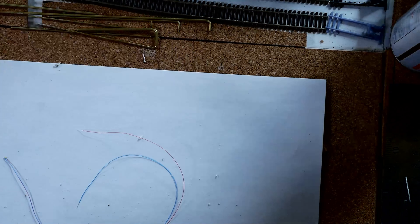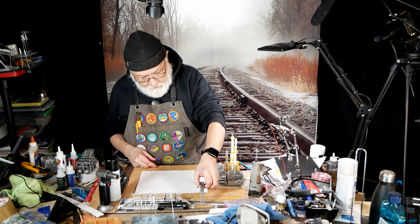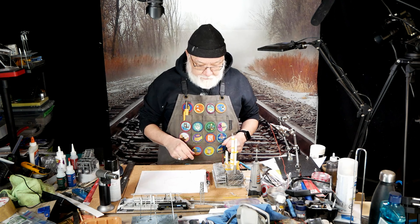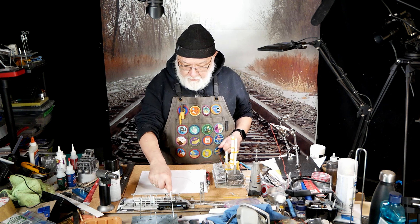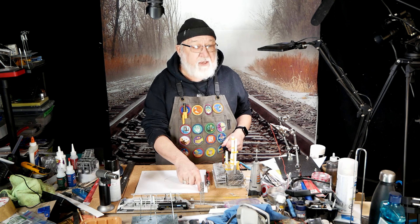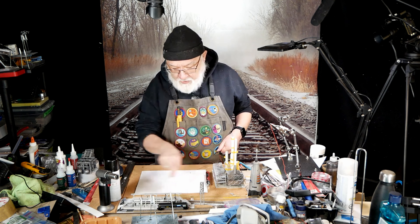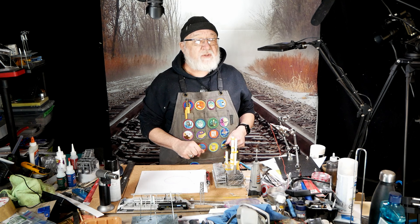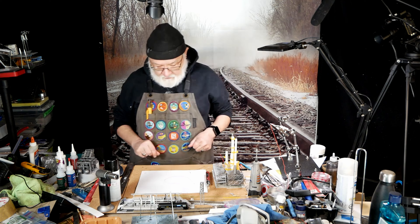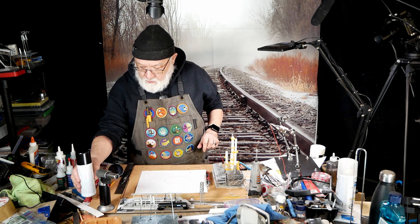It fits right on the layout, right over here. I've already bent some brass feeder tubes to fit into the three that come out of here, and on this side they're not going to be anything - it's going to go right into the ground and into the filler unit for the cars.